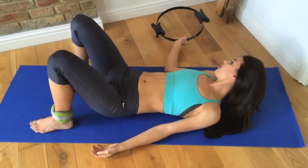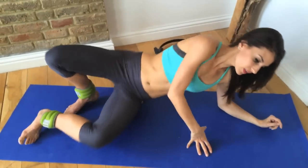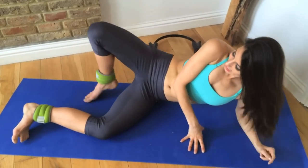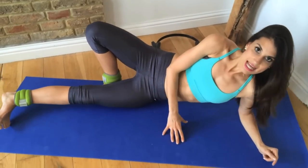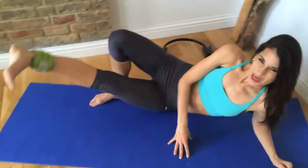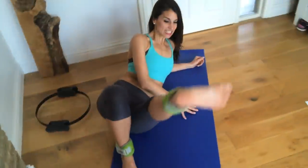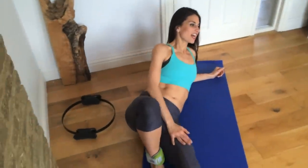We have ten reps of the shoulder bridge. Onto your side — the top hip, bend that leg, place it behind the other one. Lift the bottom leg up and down for the reps: two, three, four, five, six — really engaging the inner thigh.